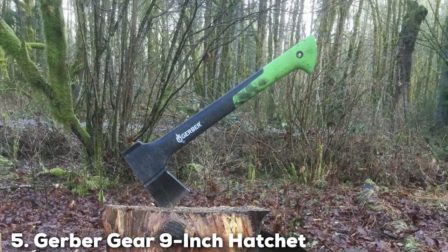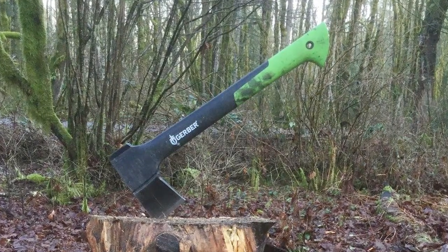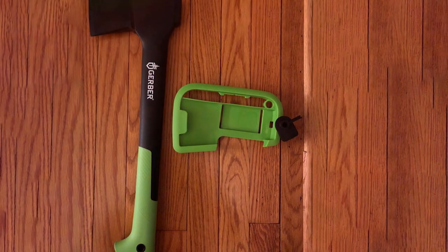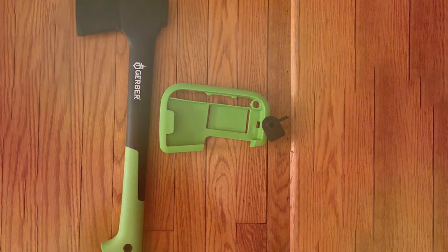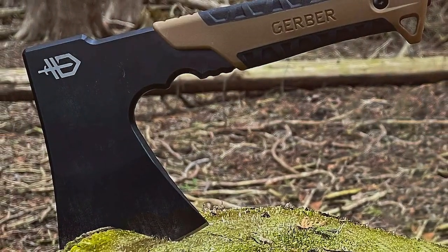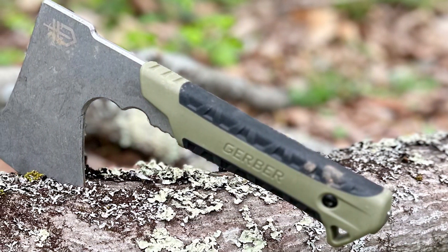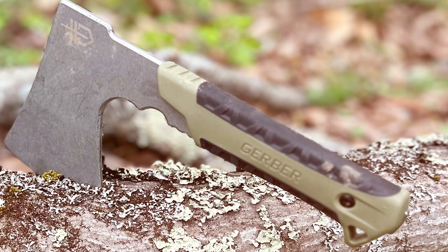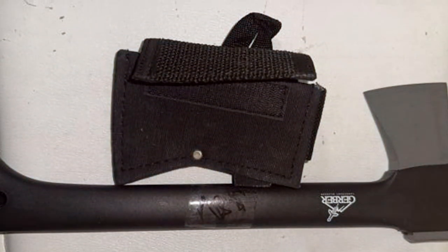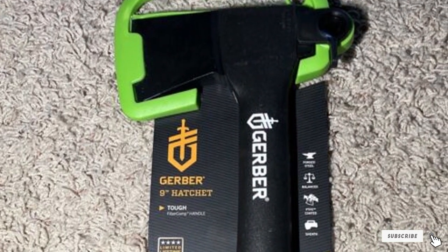The number 5 position is held by the Gerber Gear 9-inch Hatchet. Gerber is a renowned name in the outdoor gear industry, and this hatchet is no exception. Crafted with precision and durability in mind, this 9-inch hatchet boasts a sleek design that fits comfortably in your backpack. The high-quality stainless steel head is expertly forged for exceptional strength and longevity, ensuring it can handle tough tasks in the wilderness. One standout feature is its ergonomic handle with a non-slip grip, making it comfortable to hold and reducing the risk of accidents. The sharp blade is perfect for cutting firewood, preparing food, or building shelters. Its versatile, lightweight, and compact design makes it an ideal choice for backpackers and campers, and its quality construction ensures it will endure the test of time.